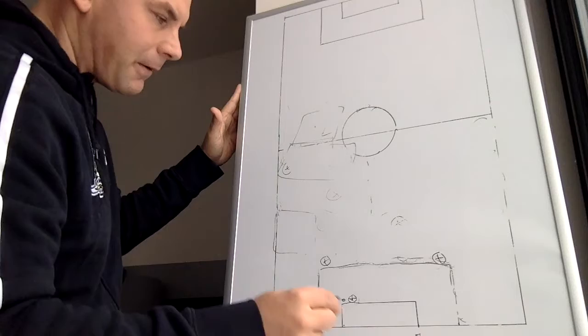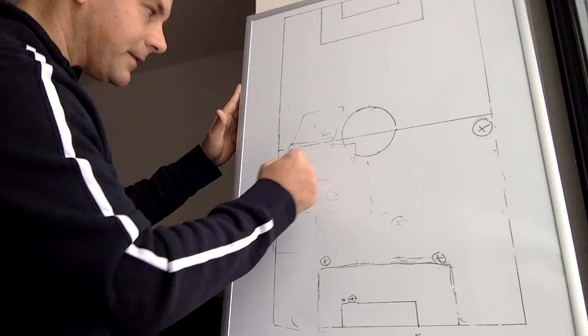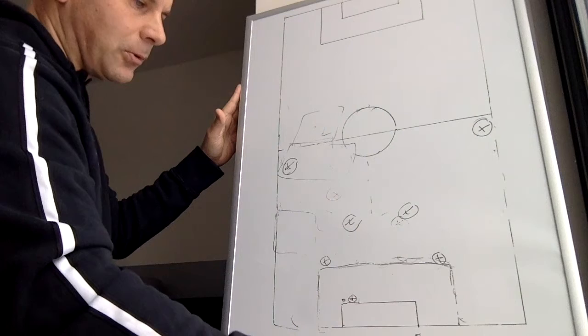A couple of other things: with your wing backs, if it's a very, very good team with top-level players and you want to send your wing backs to half field and keep your center backs out wide, look at the spaces you're creating. You have your center mids here, but these are big spaces for the defense to cover. Your players have to be super technical to do this, because if you lose the ball, there's a lot of room between players to exploit you and get you on the counter.